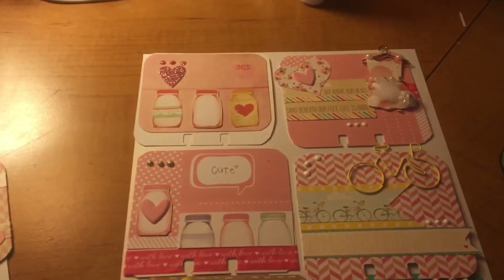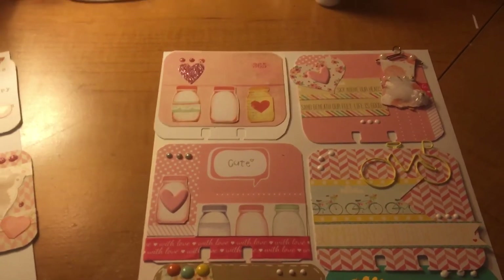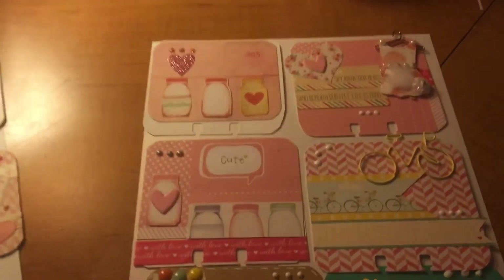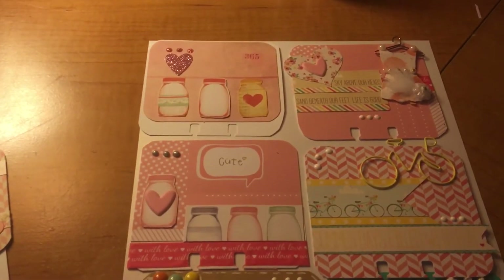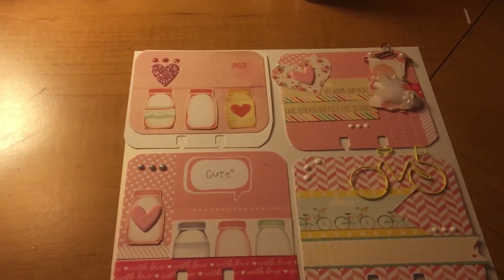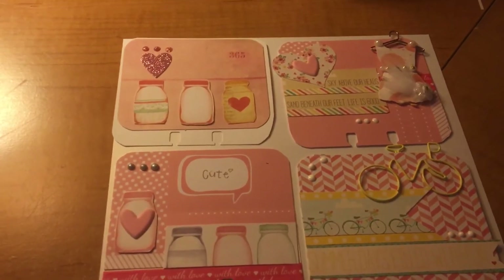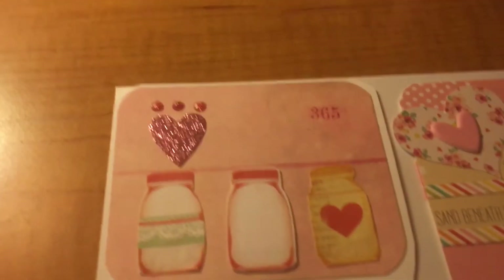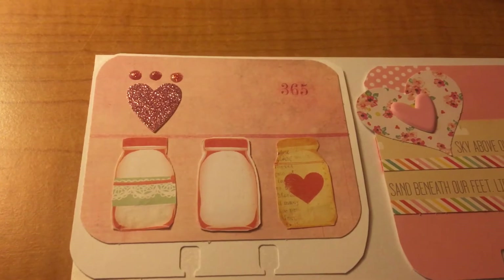These next ones I pulled from my to-do basket. I had made some mini albums — you know, the kind with a binder back spine — and it was falling apart, I don't know if it was the glue or what. But I still liked the elements inside, so I used some of those to make memory deck cards. You'll see a little theme of pink going on. The first one features mason jars with a glittery heart.